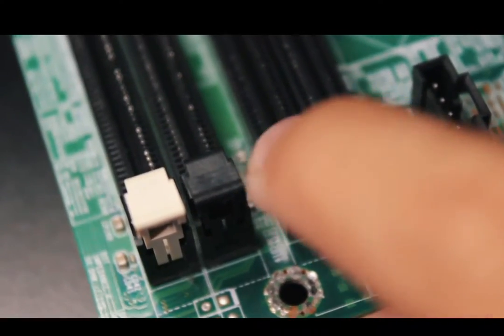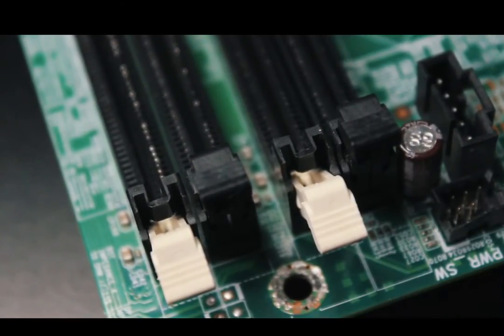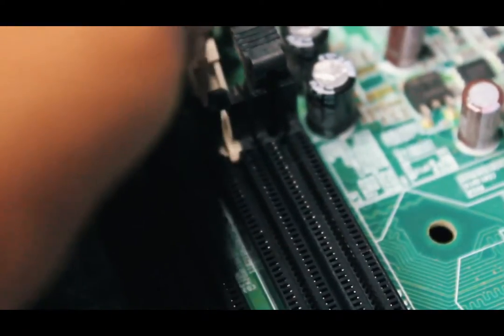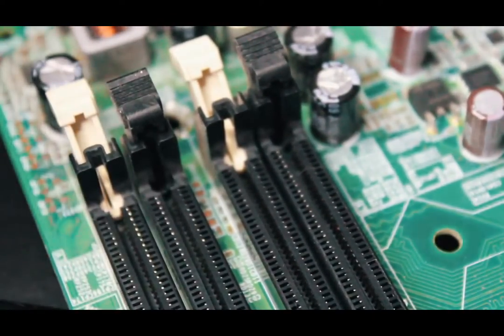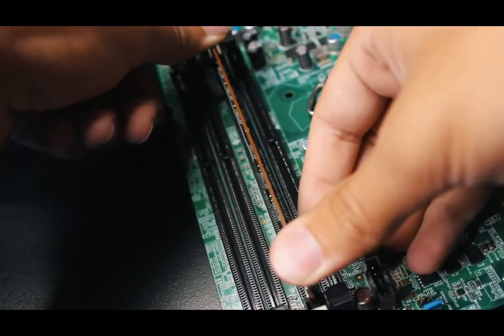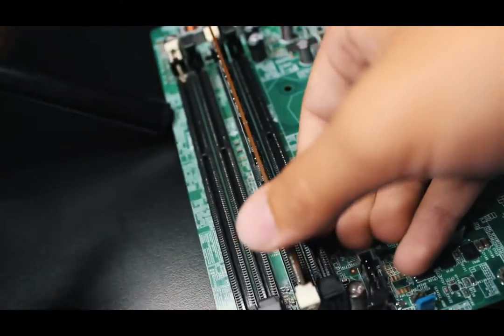Here you get to witness me installing the RAM. What I do is push down both hinges on both sides of the RAM slots and then I'll be ready to insert the sticks. When inserting sticks I usually push it down hard enough until I hear a click, and I do this for both sticks.